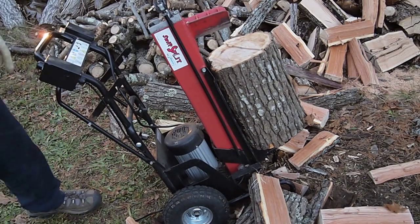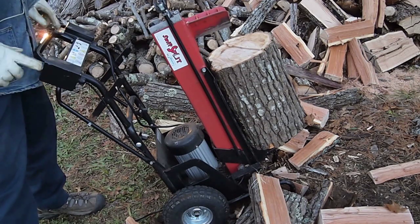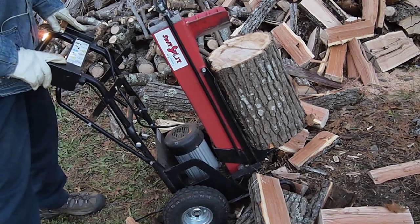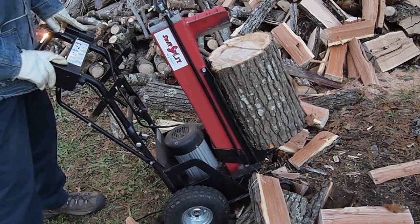In order to start it, there's a safety here — two buttons. And in order to make sure that you're keeping your hands away from it, you have to have both fingers on the buttons.